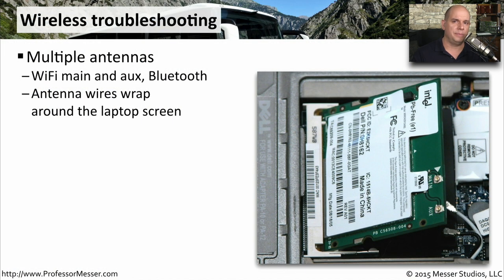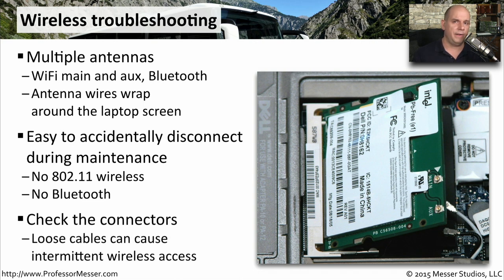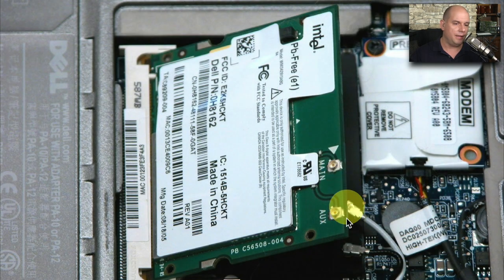It's very common for laptops to connect to 802.11 wireless networks and Bluetooth networks. There are wires used as antennas for these wireless networks that run through your computer and around the outside of the LCD display. There are very small connectors on the ends of these antenna wires, and it's easy to accidentally bump them when working inside your laptop. This is often a quick fix — there's usually a panel on the underside of the computer that gives you access to the adapter cards so you can check if any wires have come off the connectors.